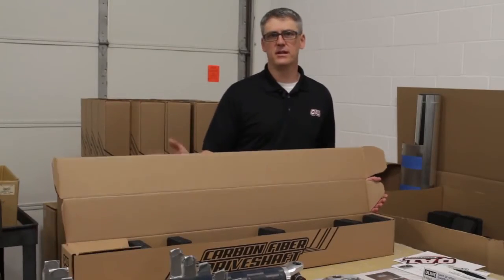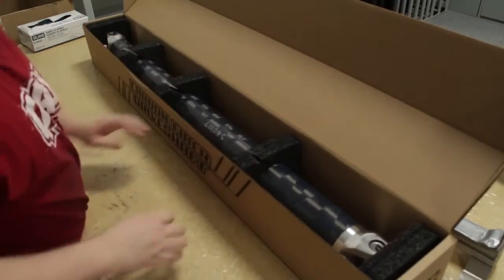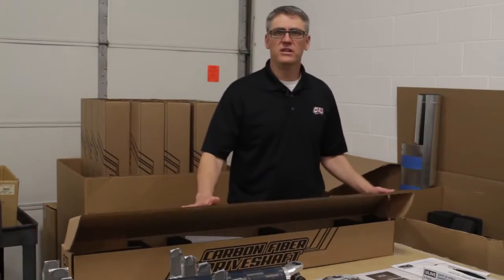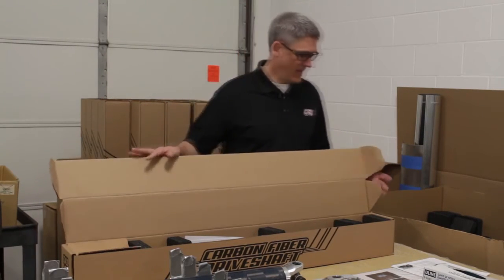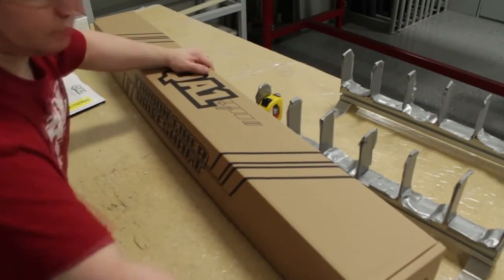The final step of the process is packaging. The components are assembled into their box along with the decals and the instructions. Our box is multifunctional — it's meant to be used as a storage device or protection when the components aren't in the race car, and they provide a safe way to ship the components to the end user.